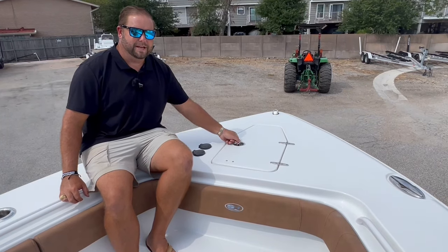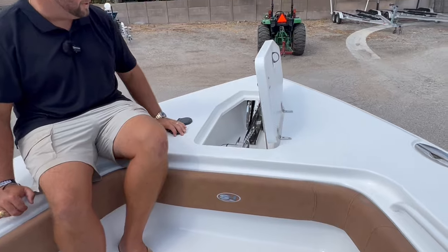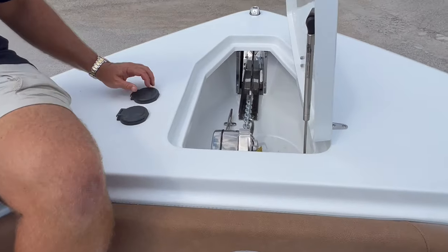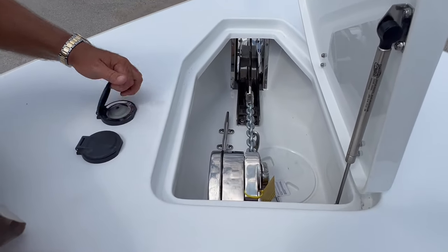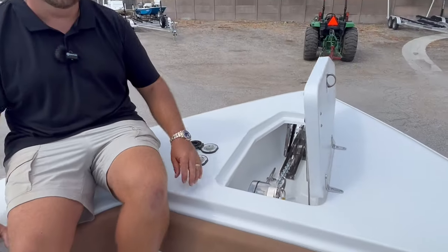Moving forward on the bow of the Gamefish 27 is the standard Lumar windlass setup. This comes with a Lumar claw anchor, 50 feet of chain, 250 feet of rope, and two controls — one at the bow and the second one at the helm on the switch panel.